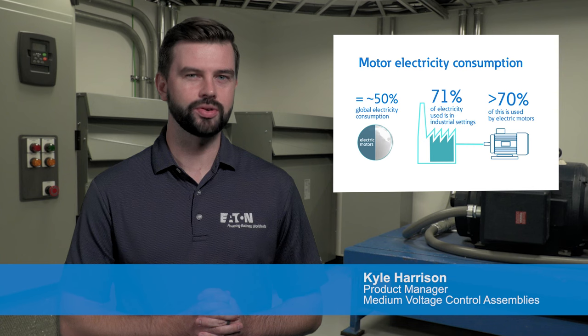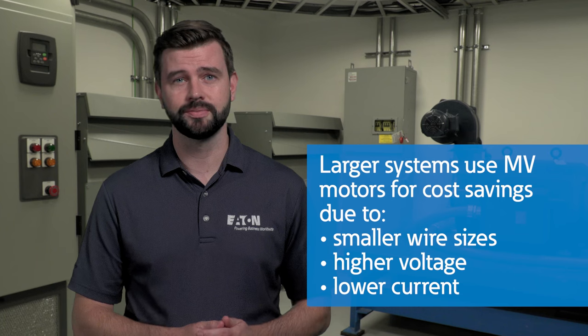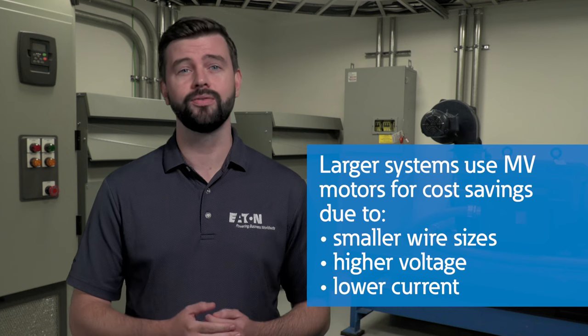Did you know that greater than 70% of electrical loads for industrial processes use electric motors? Many of the larger systems use medium voltage motors based on cost savings using smaller wire with higher voltage and lower current. In this video, we'll take a look at medium voltage motor control to understand how it works and the role it plays in industrial processes.